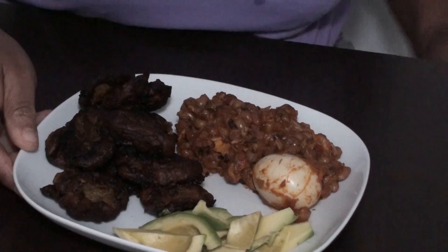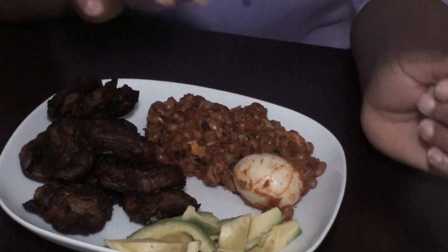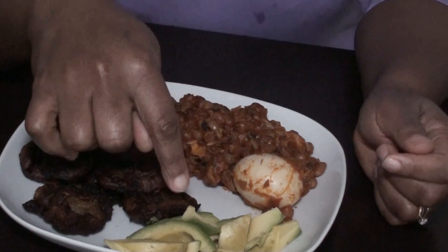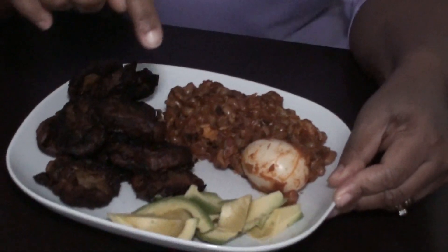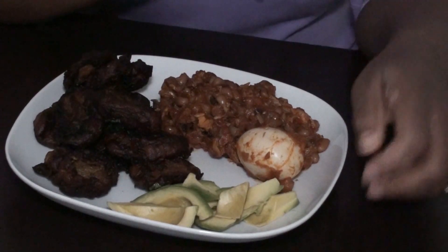And my lovely people, this is my akakro with beans, and I have here avocado — you can see — and I have my eggs. So I'm going to enjoy it now.